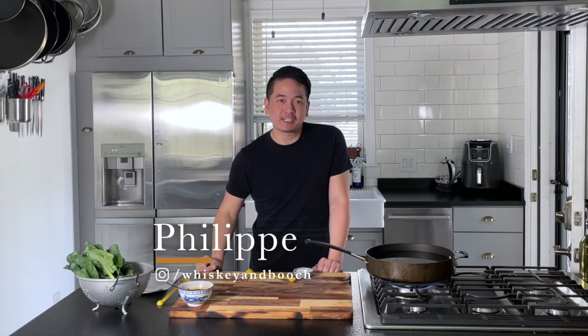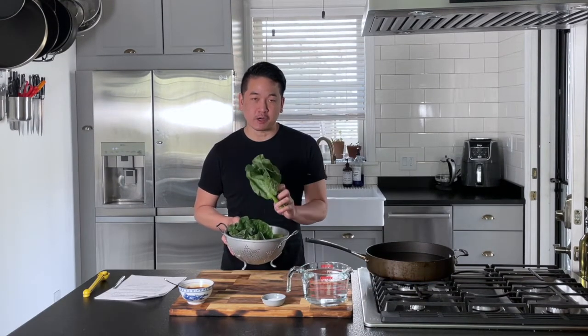Today we're gonna make Chinese broccoli with oyster sauce. It's always been one of my favorites at dim sum restaurants, so we're gonna make it today. This is also called kai lan if you're at the Asian market.